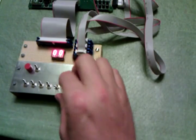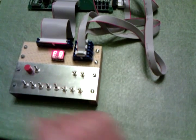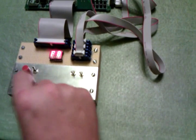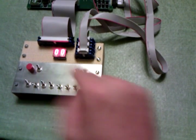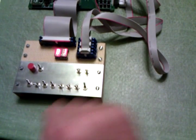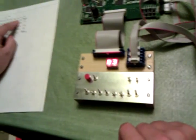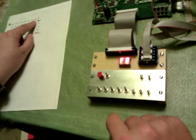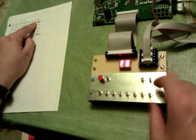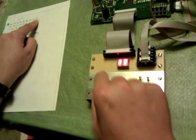So the first word is F8. There's F8 — you can see the display change to F8. Then 00, B1, B2, B3, F8, 80, A1.